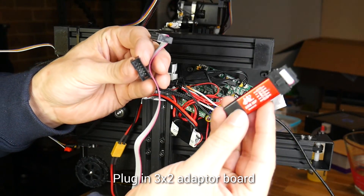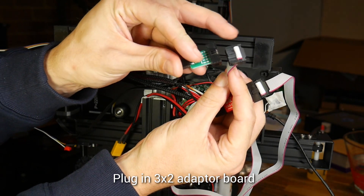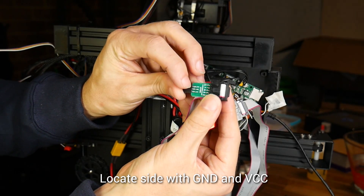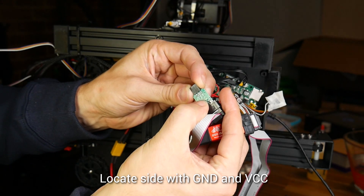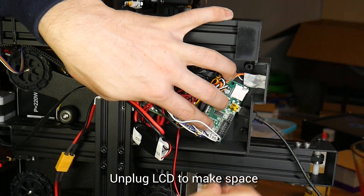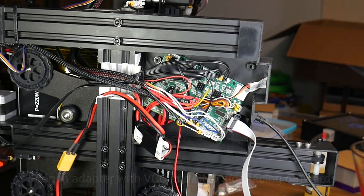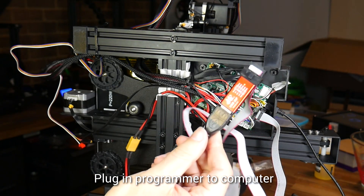Our first step is to update the firmware. We're going to take our ISP programmer and plug in the little adapter — there's only one direction it can insert thanks to the tab on the side. The next job is to read the labels on the side of the adapter and locate the side that has ground as well as VCC. We're going to unplug the ribbon cable connector that goes to the LCD, which creates room to plug in our adapter with the VCC and ground side facing outwards to the edge of the board. Now we can plug the programmer into our computer and switch to the software.